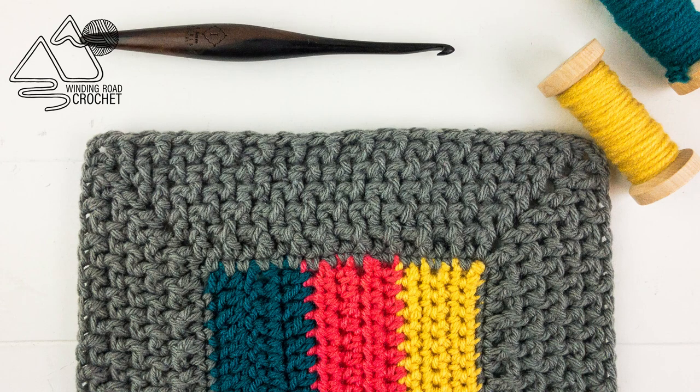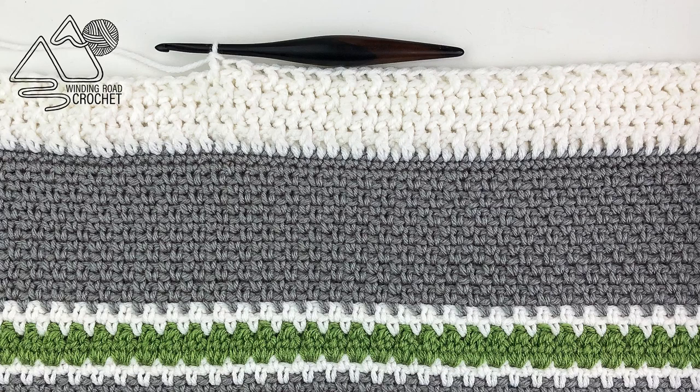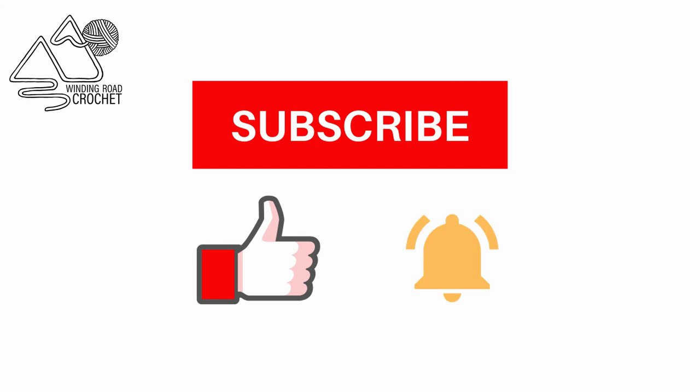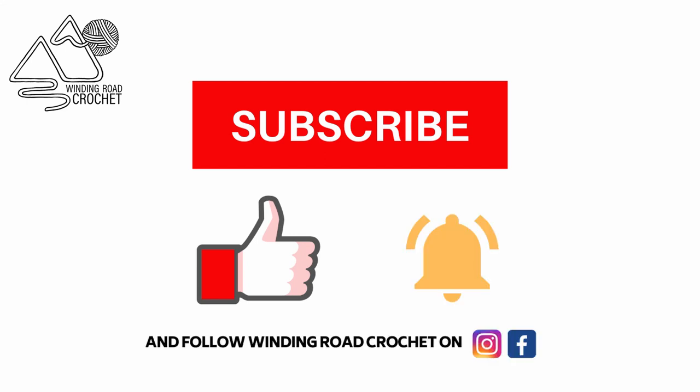Hey everybody, this is Lindsey from Winding Road Crochet and today I'm going to show you how to make the mini basket weave border. If you liked the tutorial make sure to like, subscribe, and hit the notification bell. You can also follow me on Instagram and Facebook for more crochet goodness.